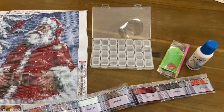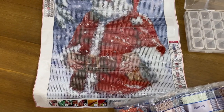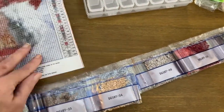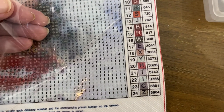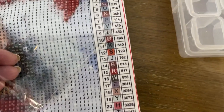I got everything out of the package — look at that, isn't that cute? That is going to be so much fun. Here are all the diamonds they send you — there's a lot in here. And you go by symbols or letters; this one has letters. You just match whatever they are.